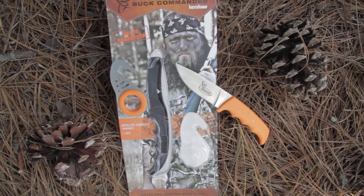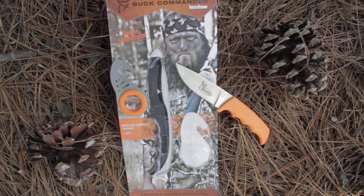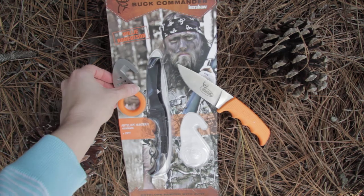This is Kershaw's Antelope Hunter II, model 1028-OR-BC-X. It's a combo set featuring the Antelope Hunter II knife along with an orange Zip-It.